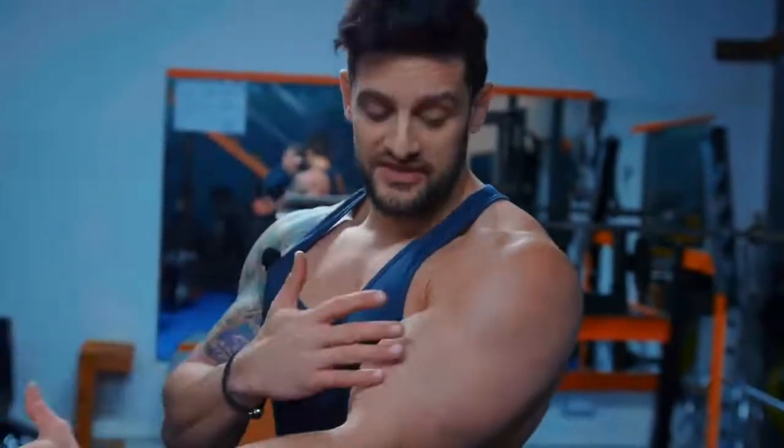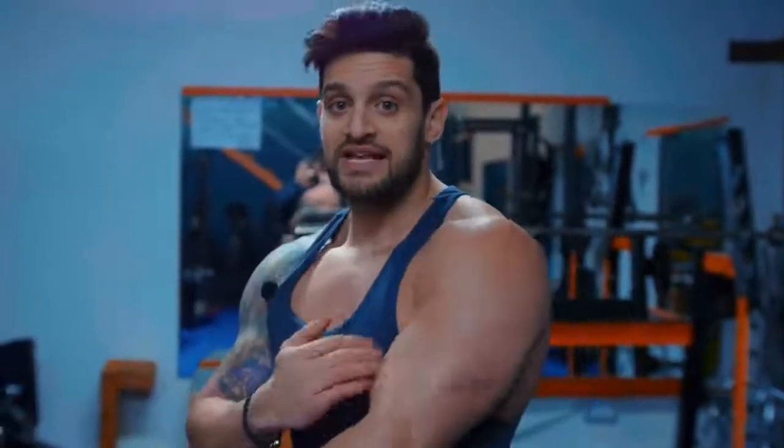We need to be focusing on the whole tricep area to develop that thick, fuller look. That also means focusing on the outer heads, the inner heads, the peaks, and the full ranges of movement. That's going to allow the muscle to work properly, help you connect with the mind to muscle, and develop that thicker, fuller looking arm. We're going to look at three or four of my favourite exercises for biceps and triceps, plus some variations in case machines aren't available.